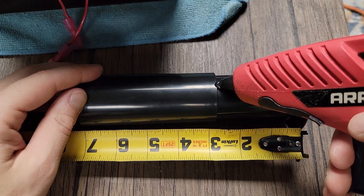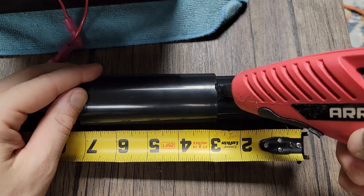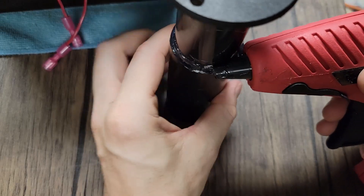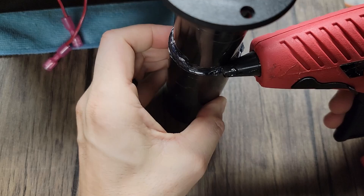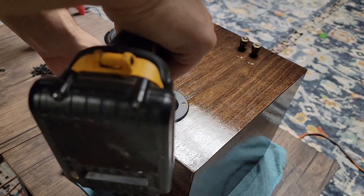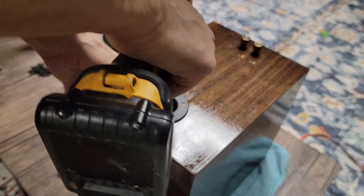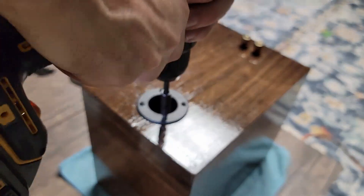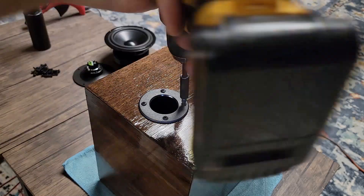Our next step is going to be to measure out our port length and glue that in place — you can use hot glue or super glue. If you're going to use hot glue, make sure you've got a nice airtight seal. Then we're going to make some pilot holes for our port tube and screw it into place. I'm using the drill to hand torque these down — we don't want to overdo it.